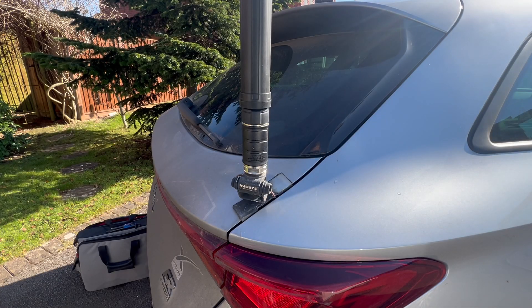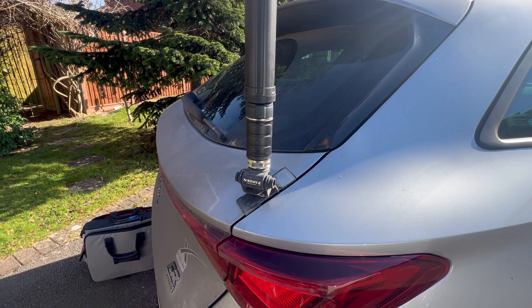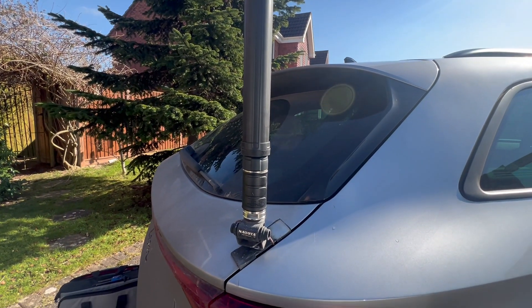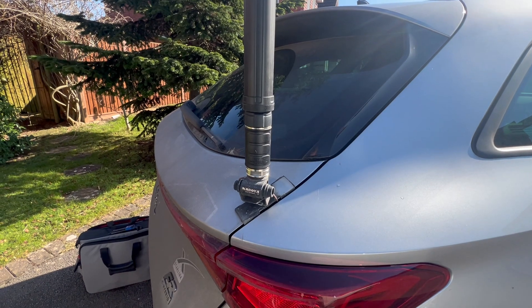On the outside, as you can see, we've got the ATAS attached to a bootlip mount. I think I might have to make it a little more sturdy than that, but we'll just see if it goes up and down.